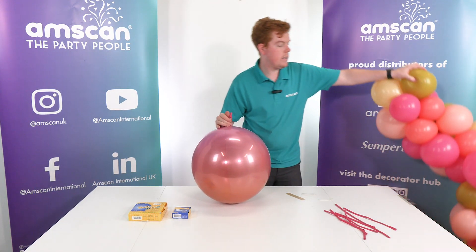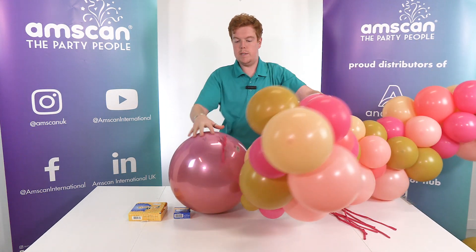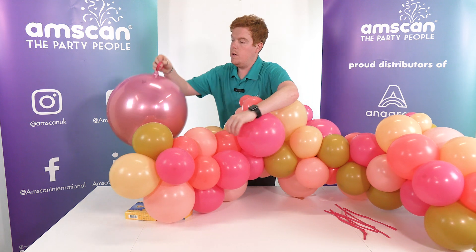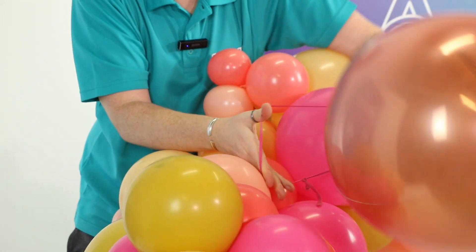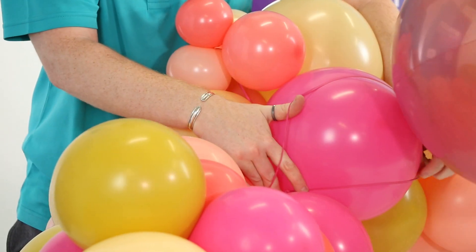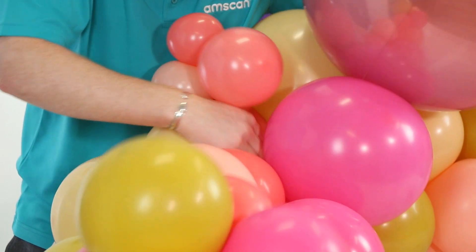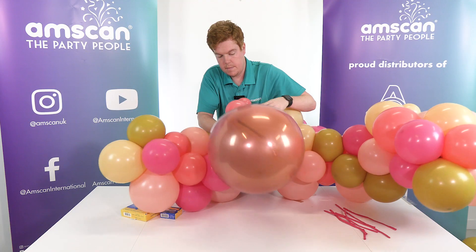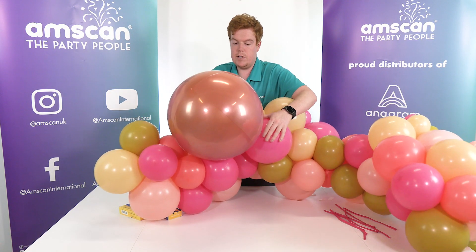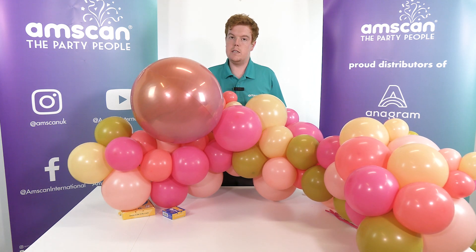So we take our garland. We take our loop of 260 and we pass that loop — we'll go over this fuchsia loop here. We pass that loop around the balloon. Pull everything nice and low. Decide on our spot. Somewhere around there is probably about right. And that fixes our orbs into our garland.